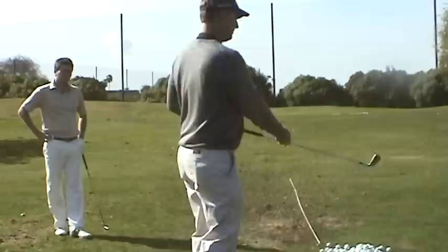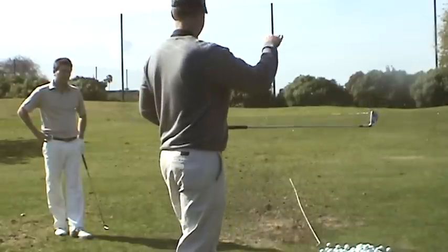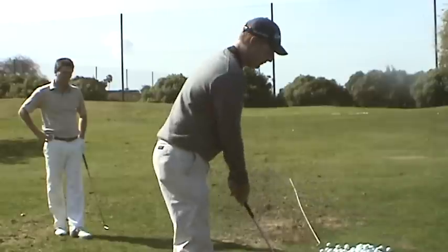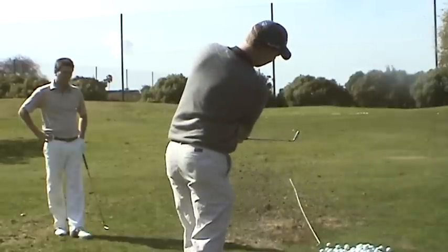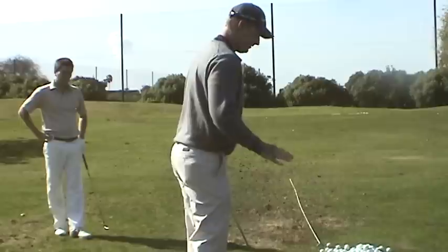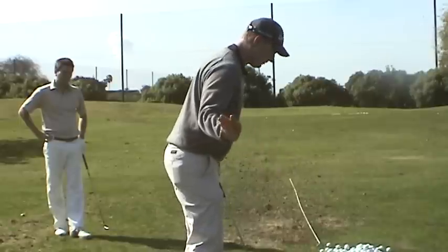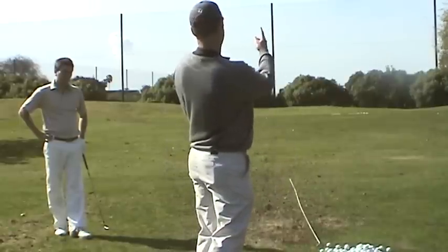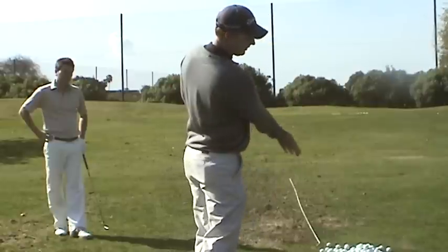When that happens, the face closes the ball, so your exit is still going too far out. Your hands are outside your hip line. When that happens, you start to do more and more early extension of your spine, so you start backing up trying to get the ball in the air.